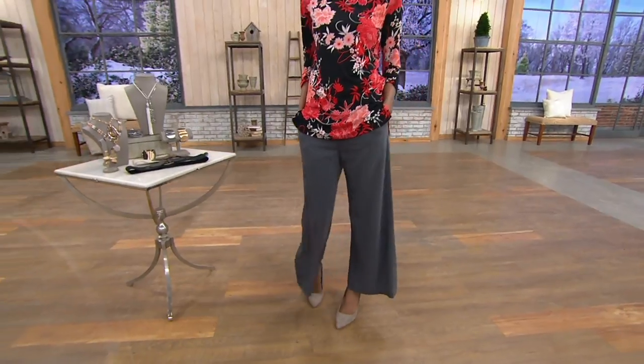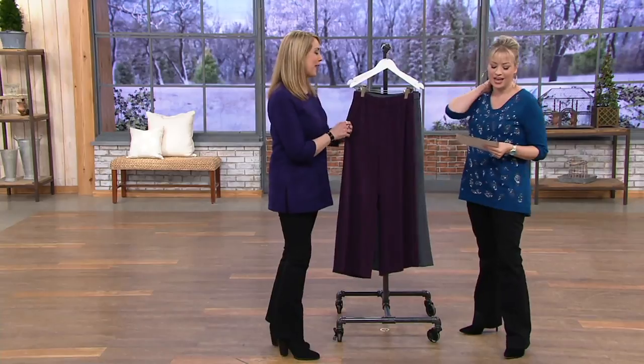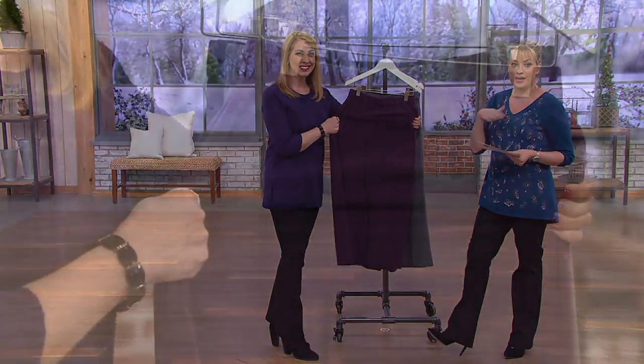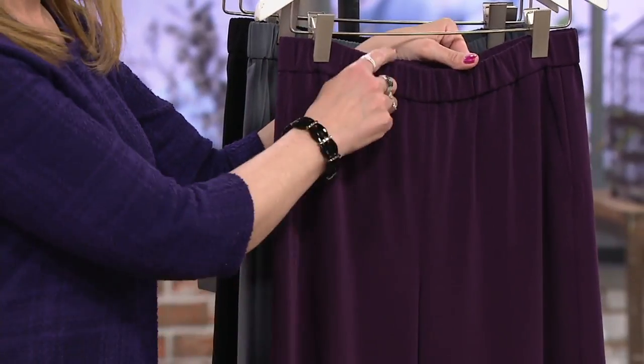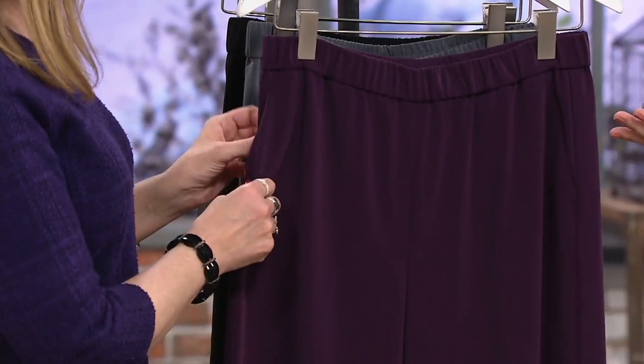We do have regular and petite available here for 40% off, so a clearance price of $38.42. That easy payment of $6.40 is only available right now because of our flash easy pay event, where everything on air and online between now and 3:59 Eastern is on six easy payments — and three colors here.